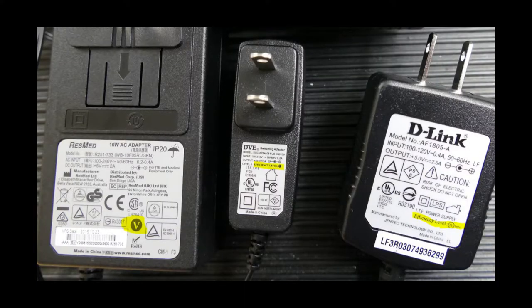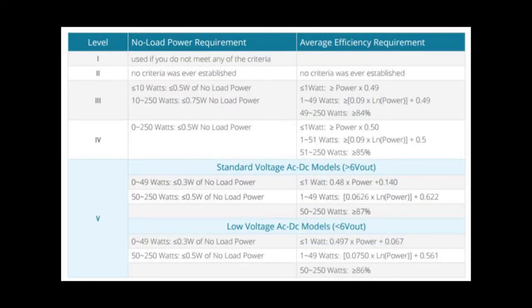The last major detail on the label is the efficiency rating. The higher the power supply efficiency rating, the less power is being used during standby, and the most output is made compared to the amount of electricity consumed by the power supply.